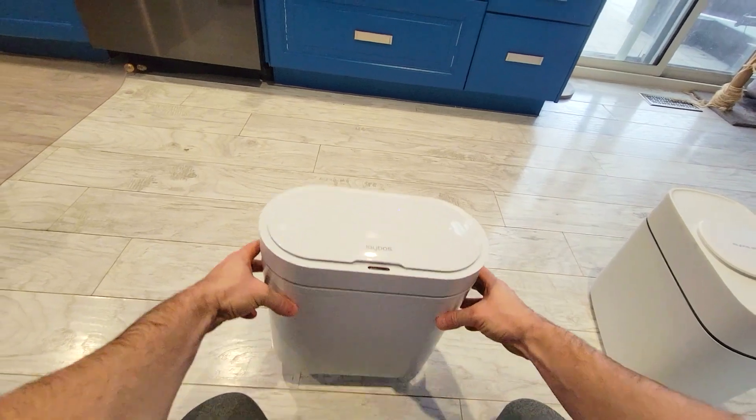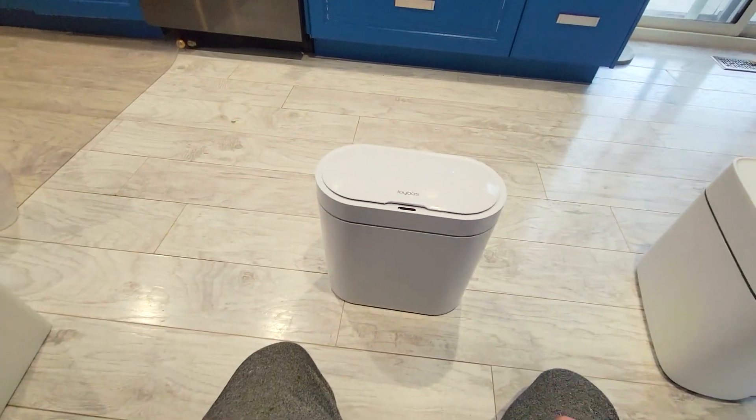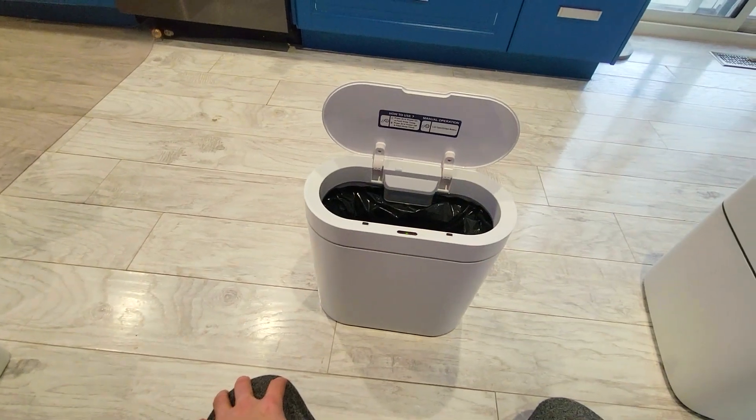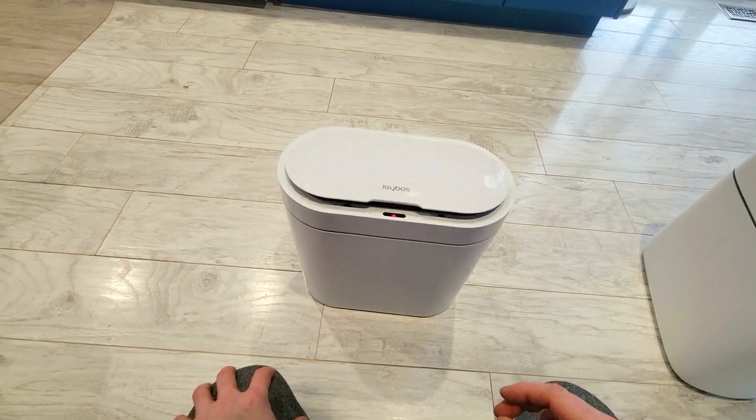This is a garbage can by Joyboss. This one is a little smaller. It looks pretty similar to the other ones offered by Joyboss, with one exception — it is a motion-activated garbage can that closes automatically.